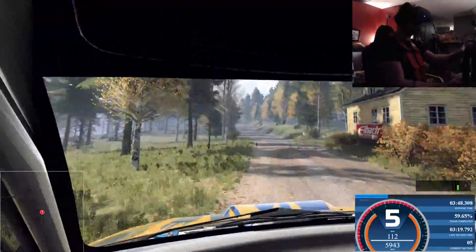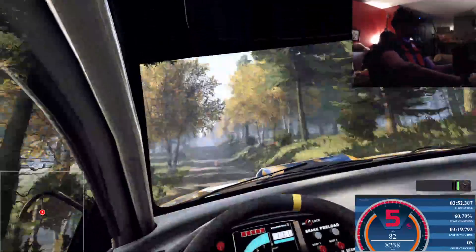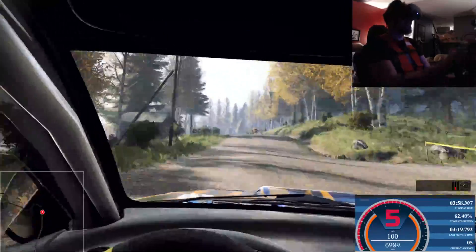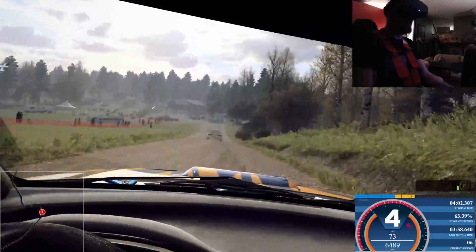Keep middle of a jump, to keep middle of a big jump, 150. Care, 5 left of a crest, tightens 4 long, 50. Crest, and 4 left, very long.